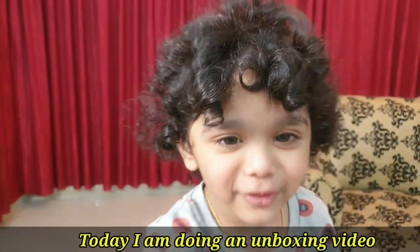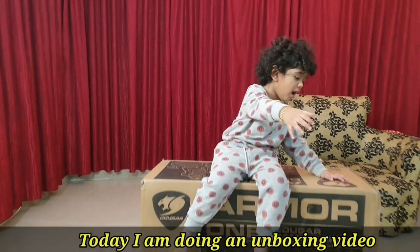Hello everyone, welcome to the Doctor's Recipe Vlog. I am going to do an unboxing video.